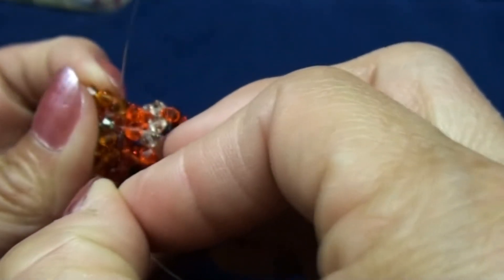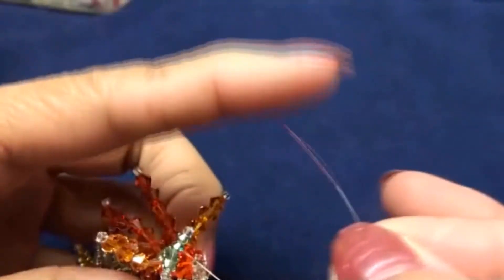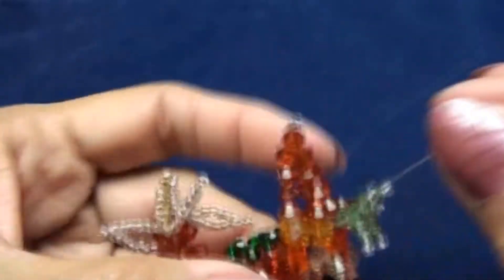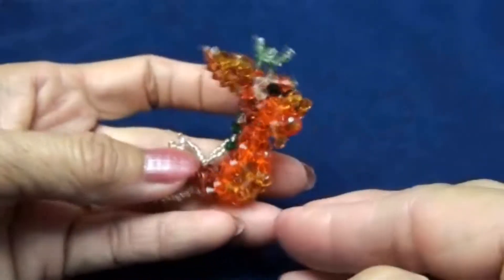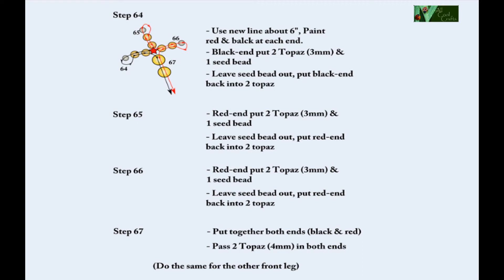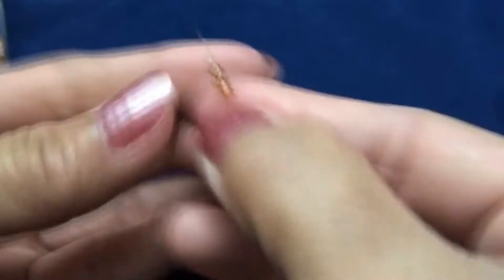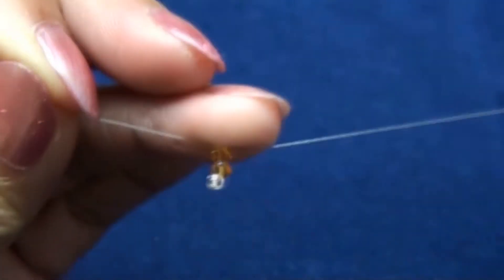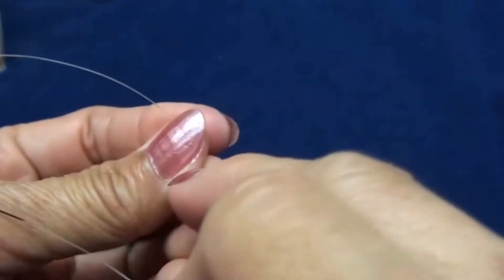Now black end passes into the Indian red in the middle of his forehead. You get to the same spot as the red end. Now with the red end, make another horn the same way. Now I got two of them, then tie with black end and pass into some beads and cut. So we get the horn and the ears. Next we will do his legs.